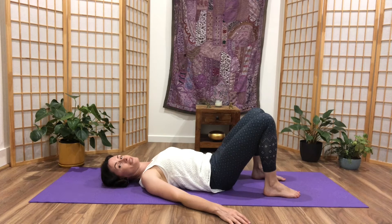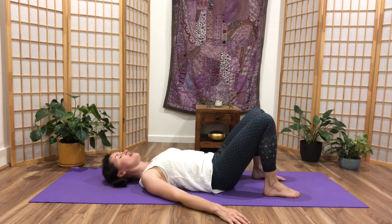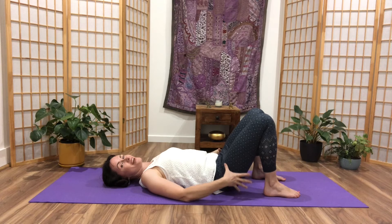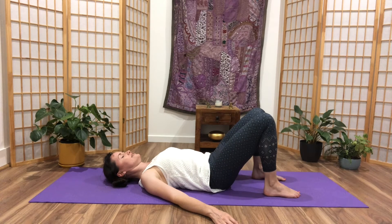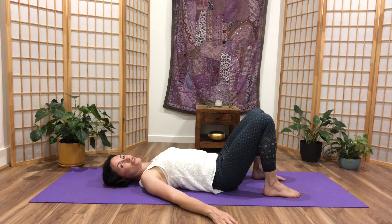Exhale, squeeze navel to spine, tuck the tail. Inhale, neutral. Relax the pelvic floor, relax the hips, the buttocks, everything. Exhale, tuck. And inhale, release to a neutral spine.